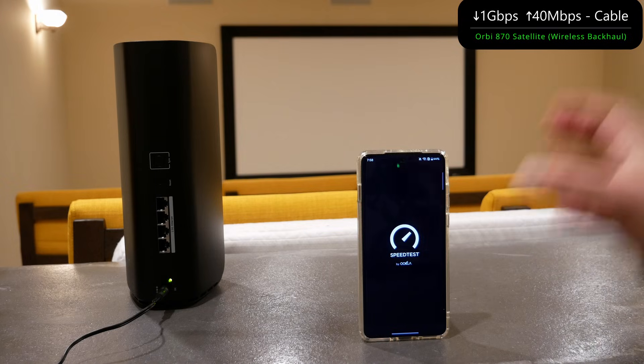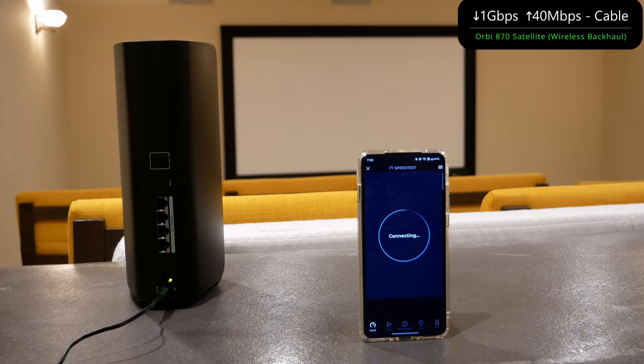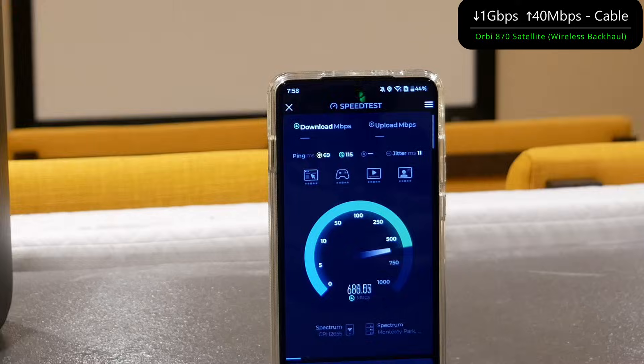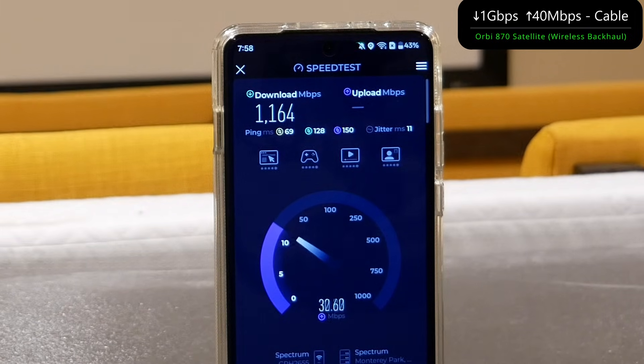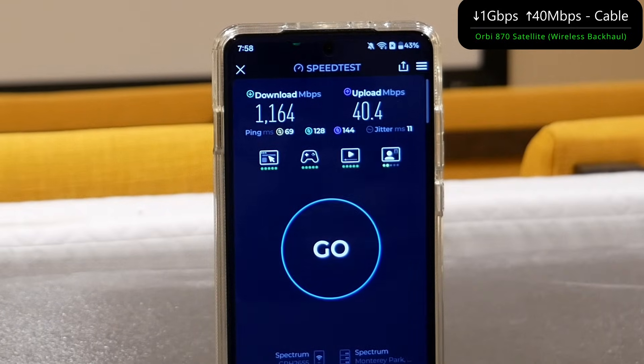The Orbi 870 is much more optimally placed. The router upstairs is connected to Spectrum, so again it's out of 1 gig down and 40 megabits per second upload. We're going to see how fast we can get off wireless backhaul. The Orbi 870 is an absolute beast — it has zero issues getting me full speeds even on a wireless backhaul node. This is one of the beauties of a Wi-Fi 7 mesh system: wireless backhaul speeds are incredibly fast. 1164 down, 40.4 up.